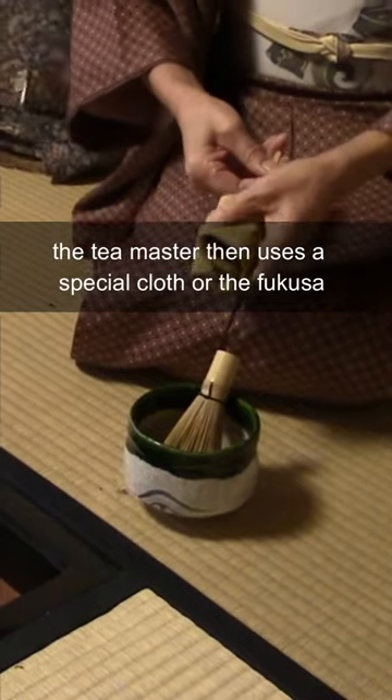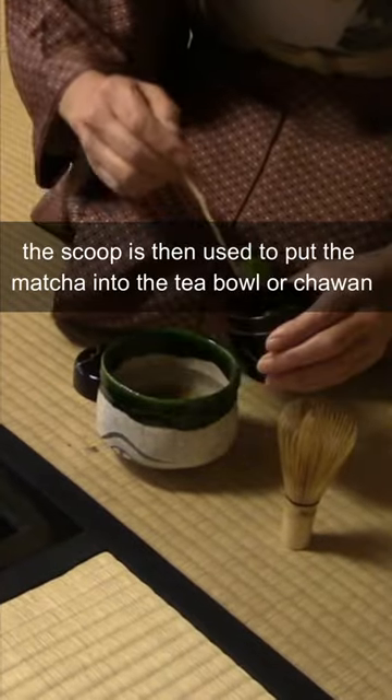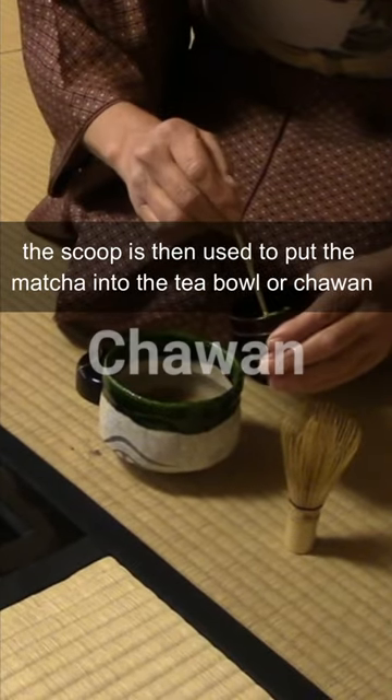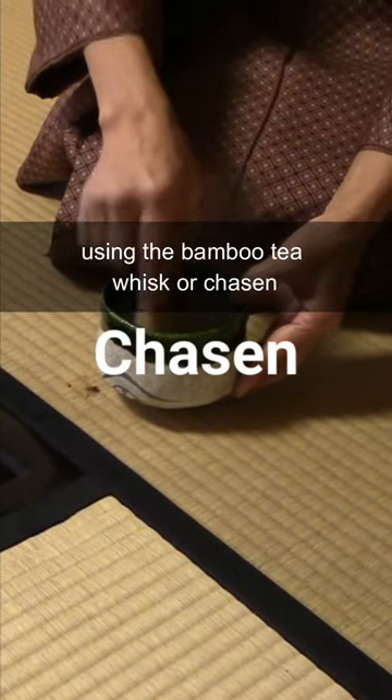The tea master then uses a special cloth or fukusa to clean the bamboo tea scoop or chashaku. The scoop is then used to put the matcha into the tea bowl or chawan, and then it is finally whisked into water using the bamboo tea whisk or chasen.